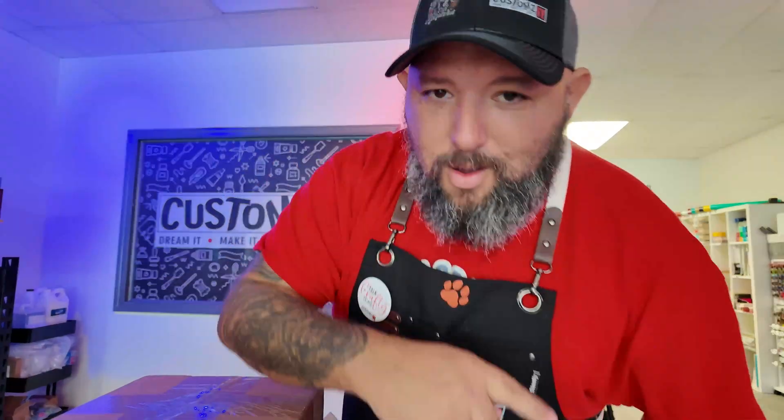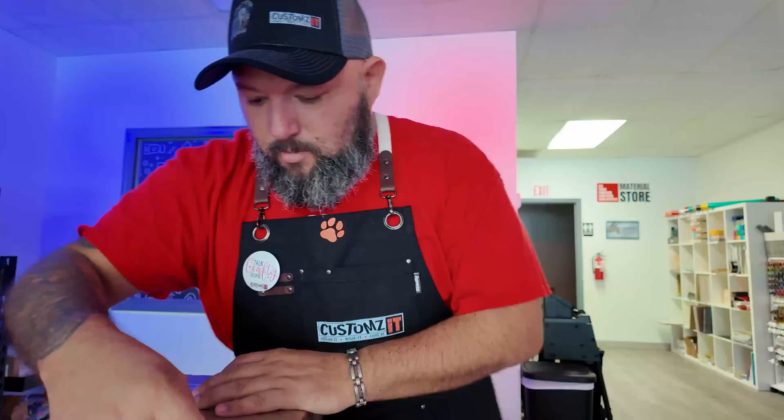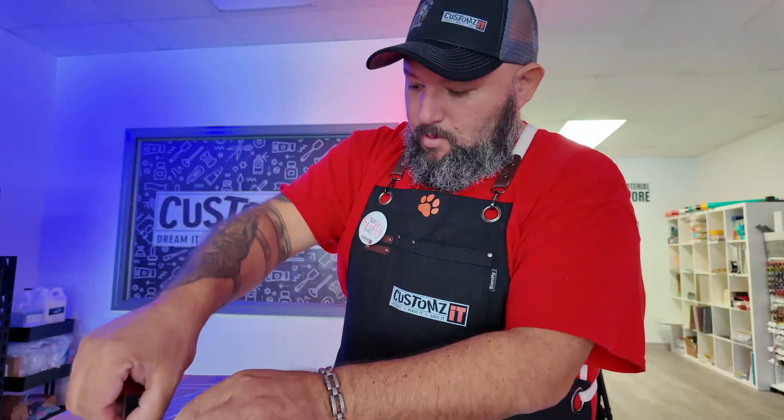Hey guys, one more day here at the shop and I have another box. This one is going to be for all of you my friends that use a CO2 laser, so let's open it.